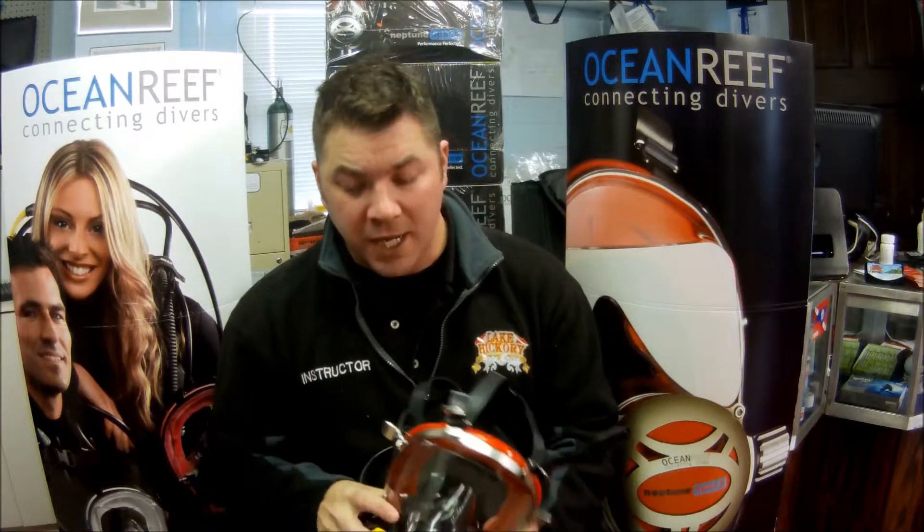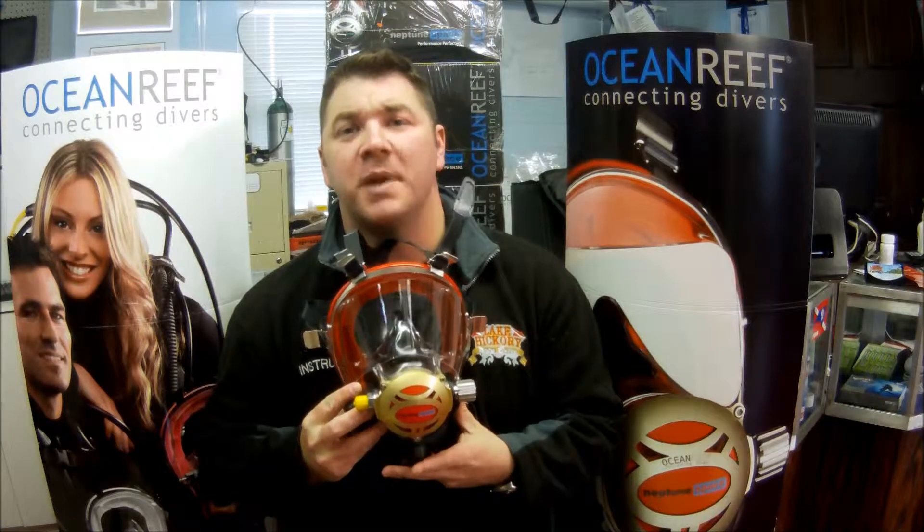Hey guys, it's Brian again from Lake Dicker Scuba. I've got another quick gear review for you. Today we're going to look at the Ocean Reef Iron Mask full face mask system.